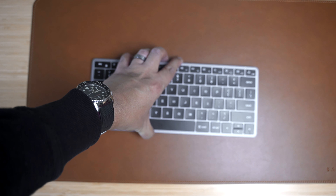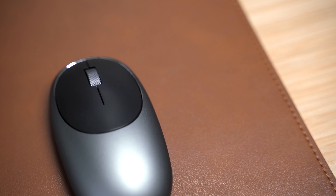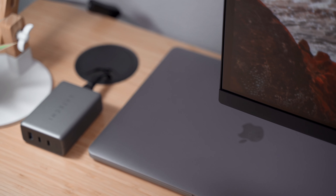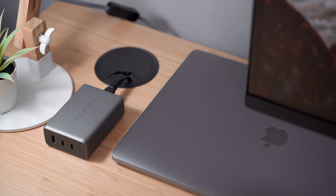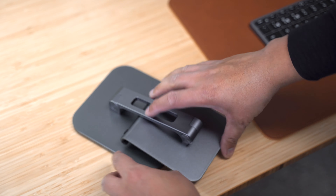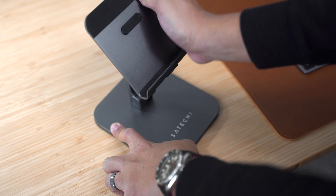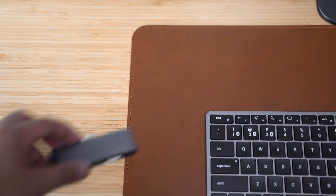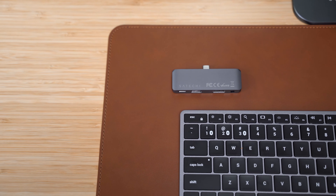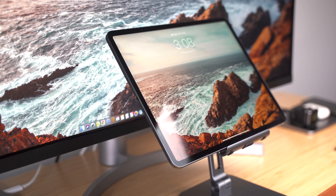In September of 2019, Apple introduced the iPad OS, a mobile operating system built to highlight the iPad's multitasking capabilities and support for keyboard use. Since then, it has gone through numerous updates to make iPads a viable alternative for traditional laptops. And because apps have become increasingly better over the last few years, many have started to use iPads as their go-to computers.